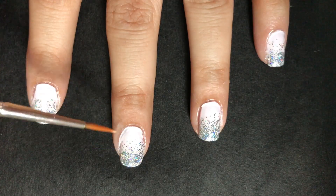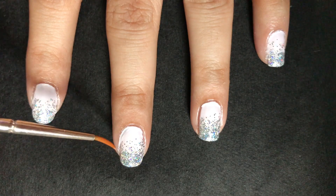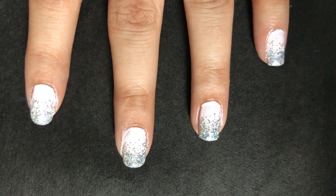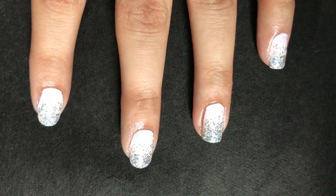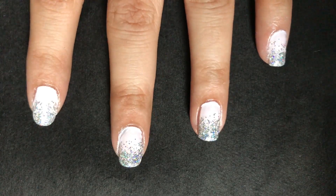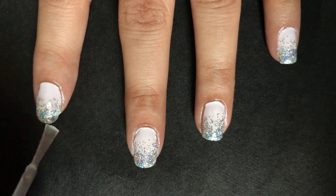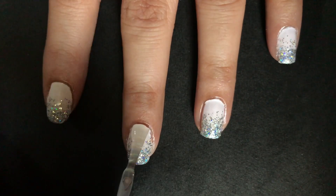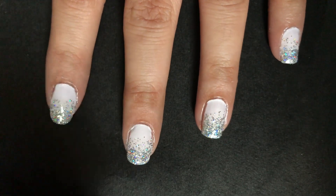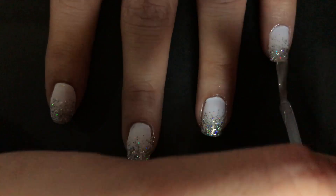To clean the edges, use a small brush dipped in acetone and remove the nail paint. The last step is to apply a layer of top coat to protect your design. It will also give a glossy finish to your manicure.